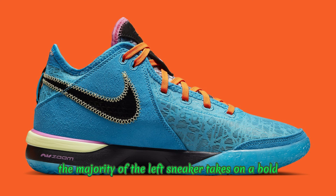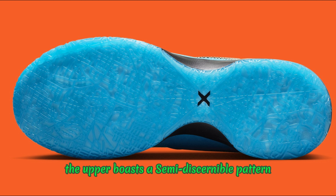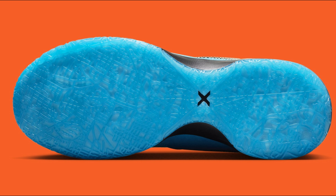The majority of the left sneaker takes on a bold blue makeup that contrasts the right side's eye-catching orange finish. Textile construction across the upper boasts a semi-discernible pattern, which delivers further personality to the experimental offering. Layered profile Swooshes and accents on the tongue introduce pink flare into the mix, perhaps as a callback to the iconic South Beach LeBron 8.